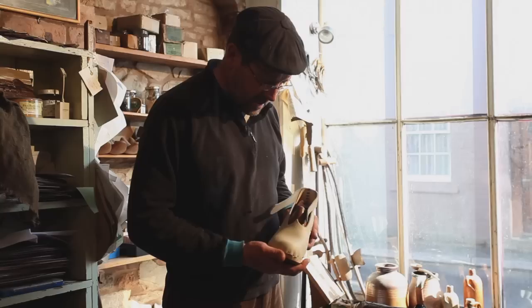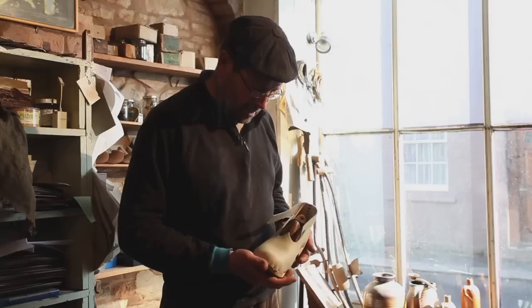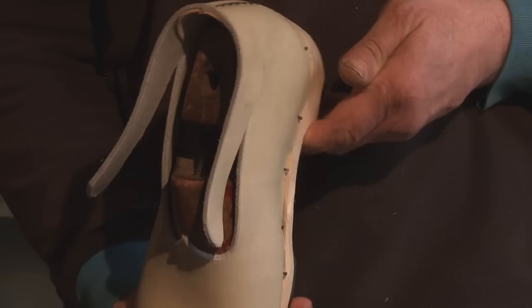What's going to happen is I'm going to try them on the lady that's getting them, and then if they need moving anywhere, I can ease this up slightly or make it a bit shallower. So I've left it at this point, just before I finish them.